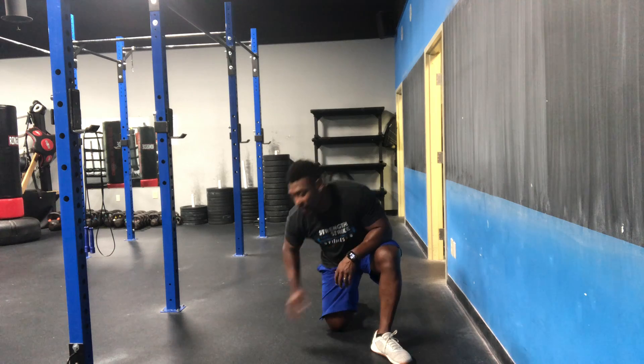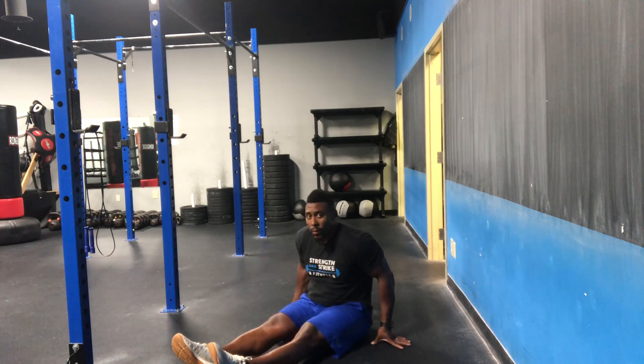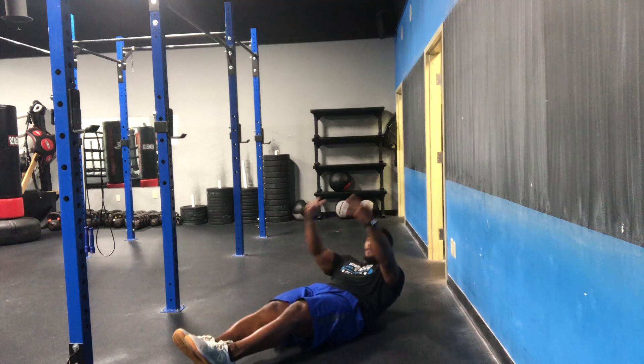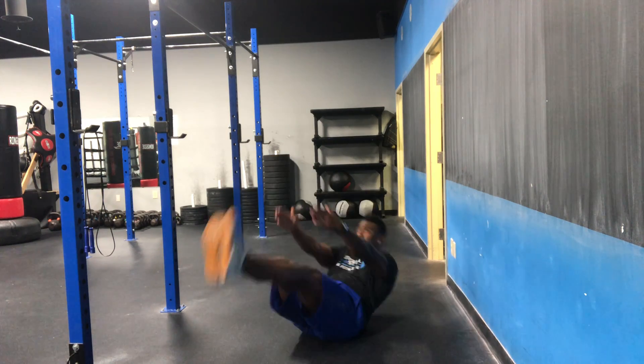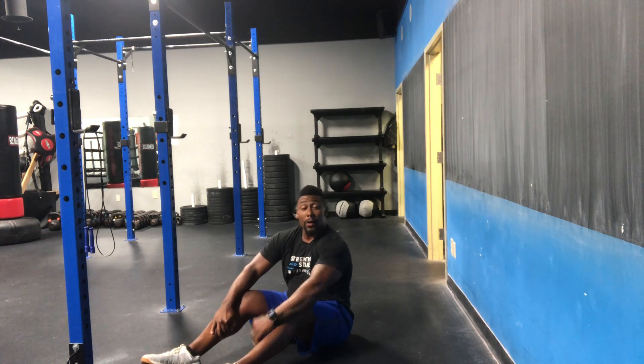Your first movement today is a combo movement — we're doing a V-tuck plus a V-sit, counting one-one, two-two, up to five. We'll start with a good hollow body position, tucking for the first one and V sitting. Tuck and sit. The goal is five.